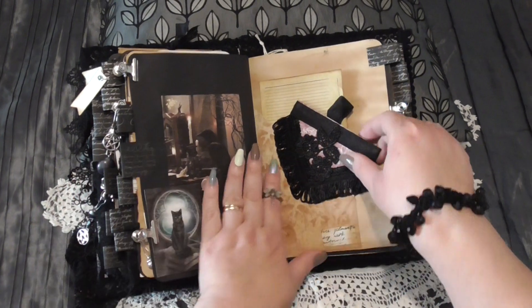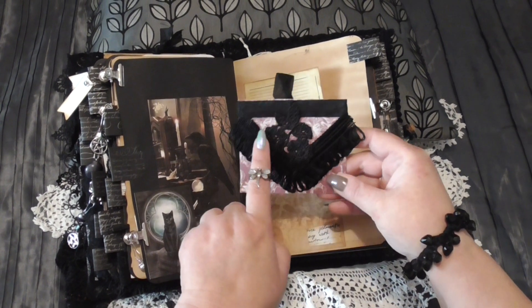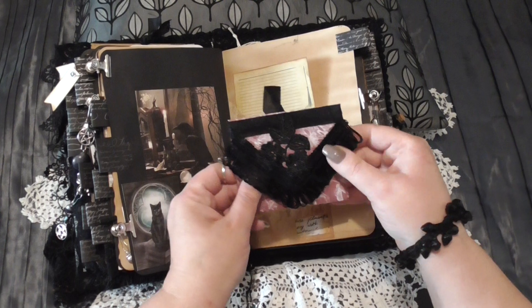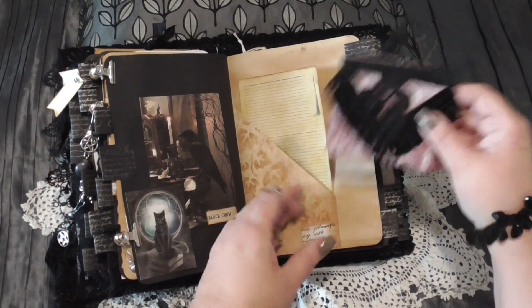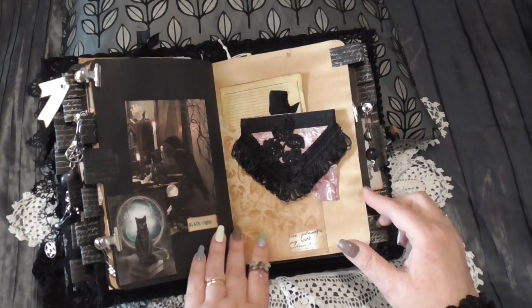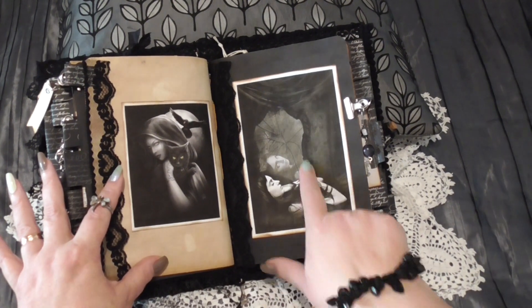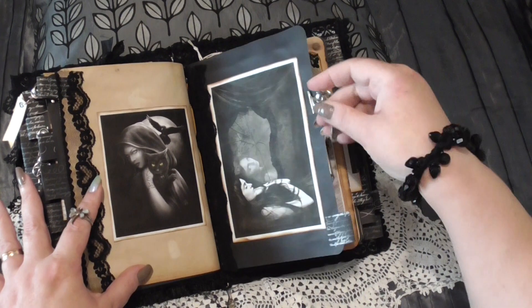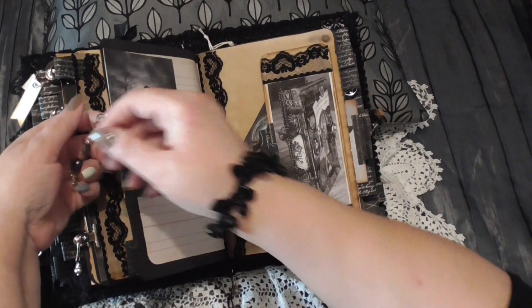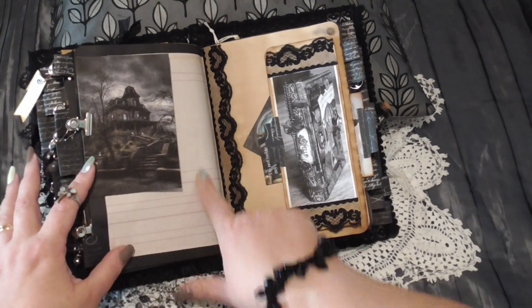Another little journaling card for you here, and here I've done another envelope decorated with some black flowers, some fringing, and tied together with some black seam binding ribbon. I'm not going to open it — there's a little journaling card inside, and also some more witchy stationery. Some more gothic images — isn't it cool? Again, another one of these little bead charms here with a witch flying on a broom.